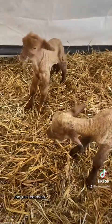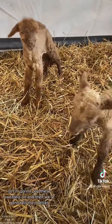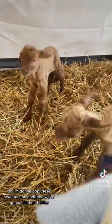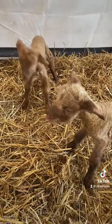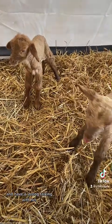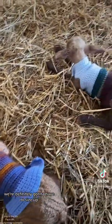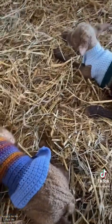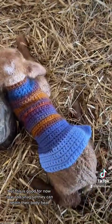She just left them. So I'm gonna pop these sweaters on and then we're gonna fill their bellies and then I'm gonna go get her and have a strong talking with her. We're definitely gonna have to size up, but this is good for now — nice and snug so they can retain their body heat.